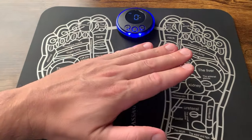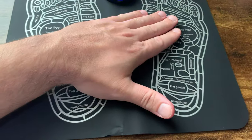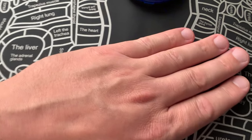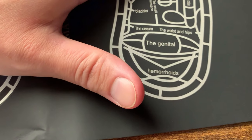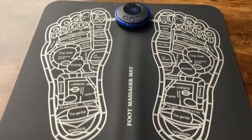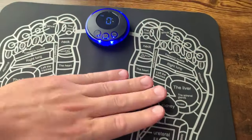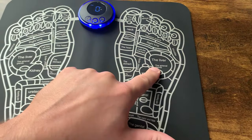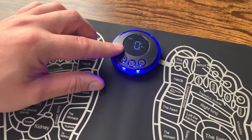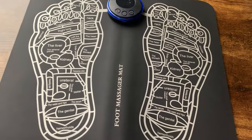It will also turn off automatically for safety if no one is using it. Now watch — do you see my thumb? Hopefully you can hear the clicking too. This device doesn't do anything with just one point of contact — you have to have two points connected. Basically it requires a connection here and here, which is both your feet, in order for it to work.